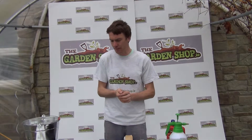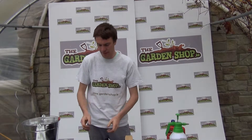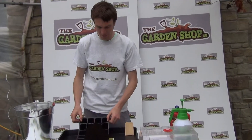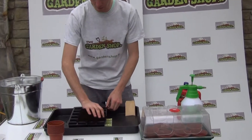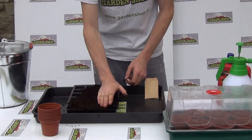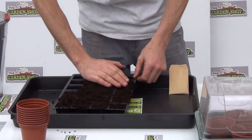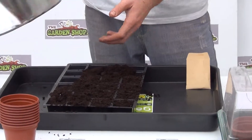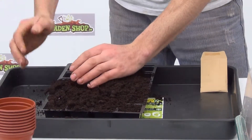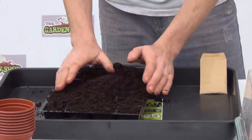In terms of sowing your tomato seeds, what we are going to do today is show you how to sow them. I have here a 24 cell seed tray with some potting compost. I am just going to spread the potting compost over the cells. What you want to use is just a general potting compost, something that has a very fine consistency.